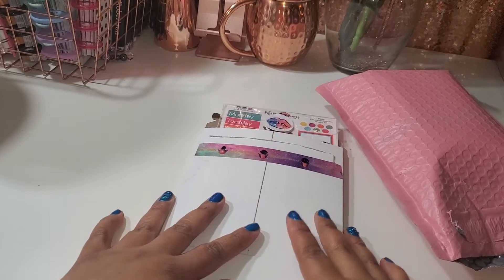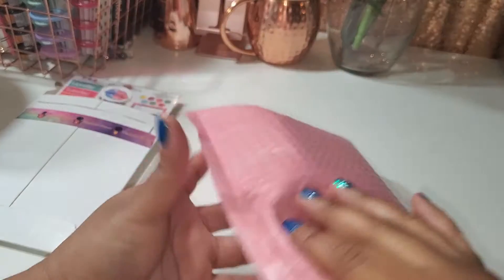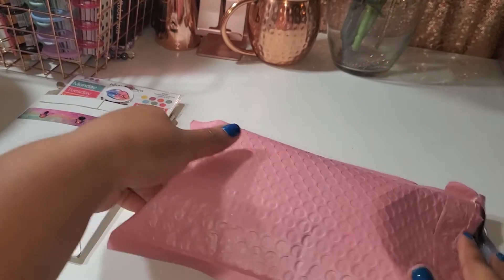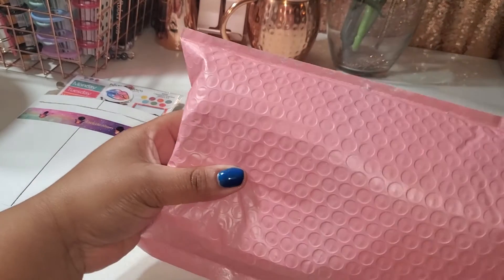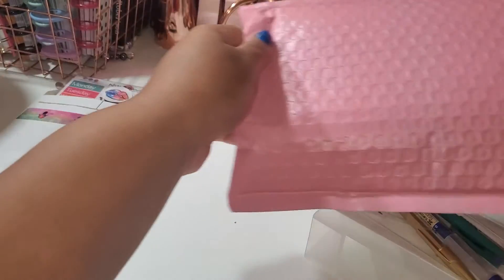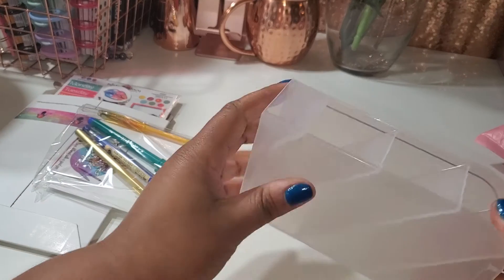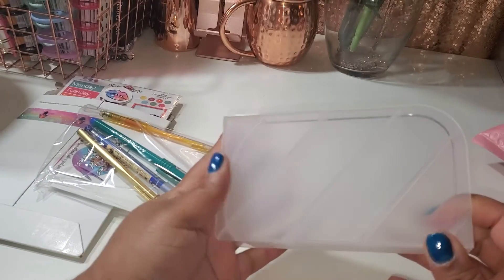Hello everyone, welcome to my channel, it's me Michelle. So today I'm going to do some happy mail. I got this from Razzmia Plans and Pins — the packaging is too cute, it's a pink bubble mailer. I'm pulling my stuff out; I haven't really looked at anything so I'm excited. I've opened it but didn't really look at it.